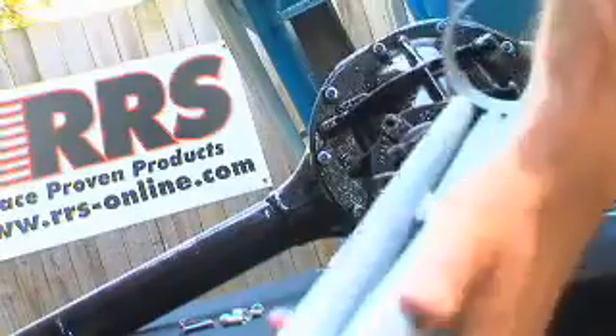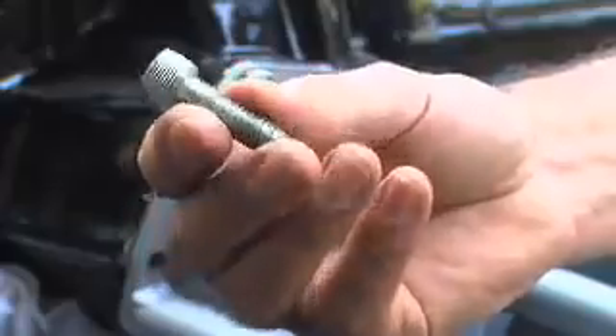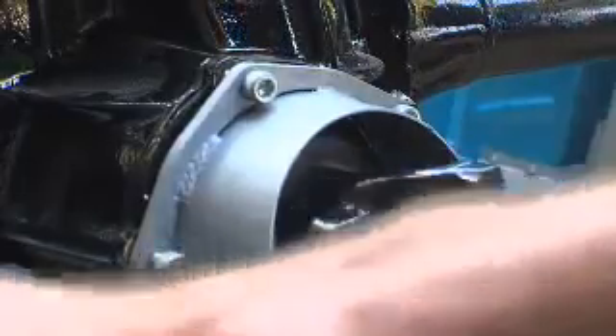Now it's time to three-link this nine inch. Remove the original pinion housing bolts and mount the torque arm using the 3.8 cap screws supplied. You'll need to use cap screws because there's some tight spots on the underside. Tighten them all up to 32 foot pounds.